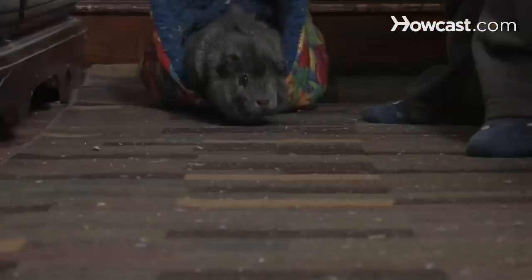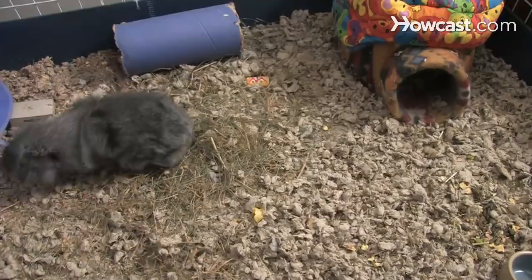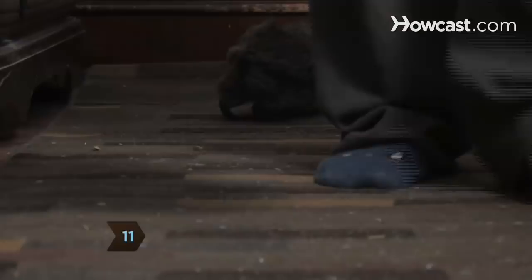Step 11. Give your guinea pigs plenty of floor time each day. Let them run around in a space that's free of wires and other dangers. You don't want them nibbling on your computer cords.